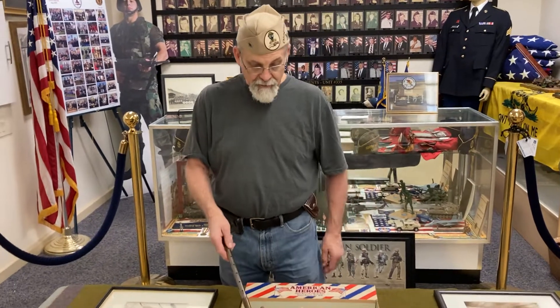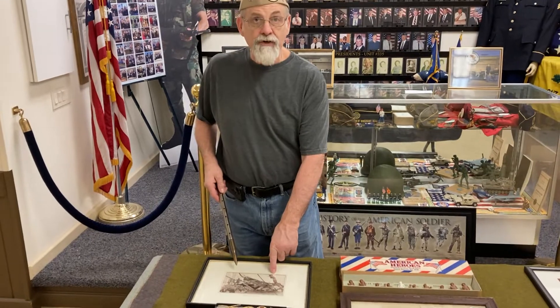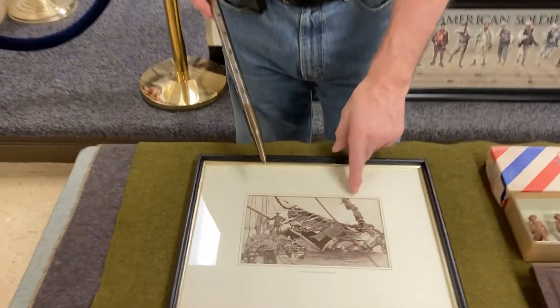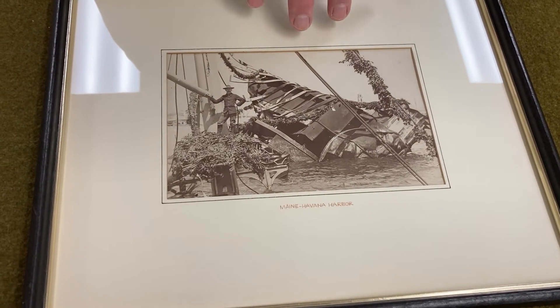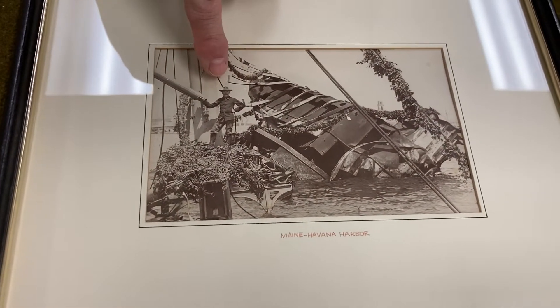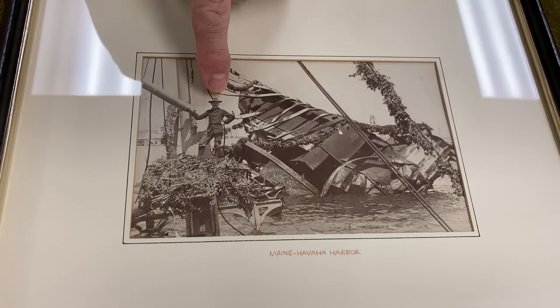This is still a picture of the Maine above water. Back here, we have a framed picture of the U.S. Maine after the explosion, sitting in Havana Harbor. And as you can see, one of the Spanish-American War U.S. Army officers is standing under the wreckage.